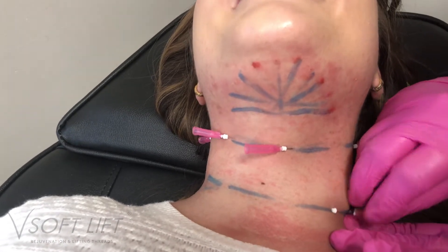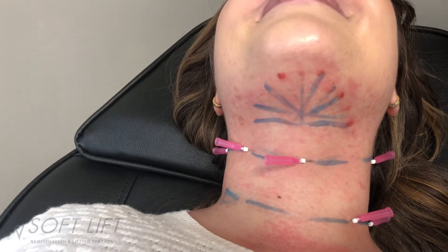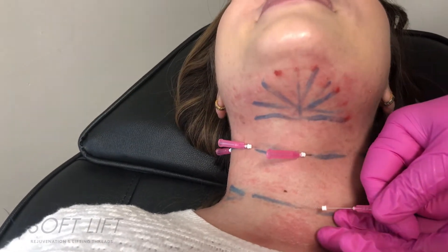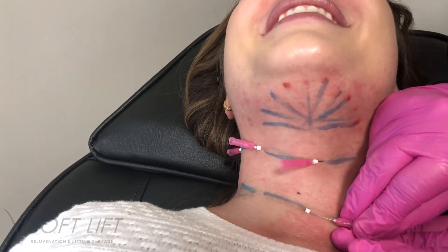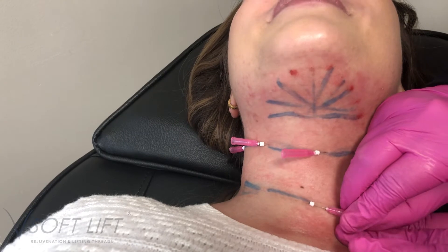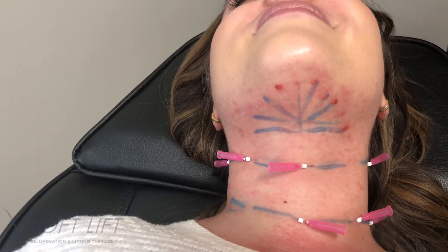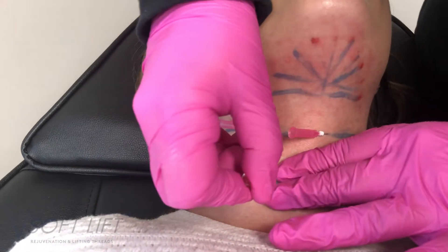Now we are using a VSoft Lift 29 gauge by 40 millimeter twisted thread. Twisted threads are going to be the thread that stimulates the most collagen — they create a little bit more tissue injury upon placement, which induces your inflammatory response, which in turn is going to stimulate collagen. We are placing these threads directly into those creases to stimulate collagen in that particular area.